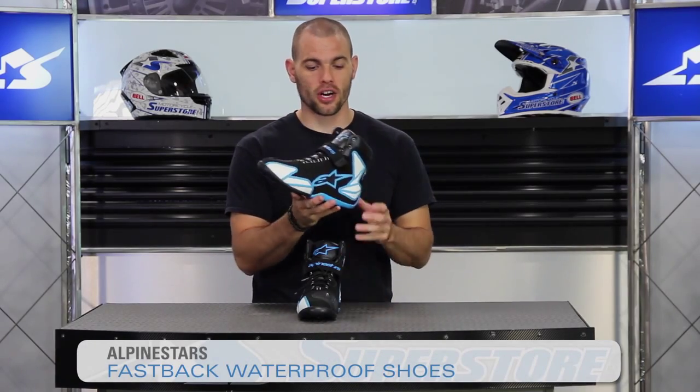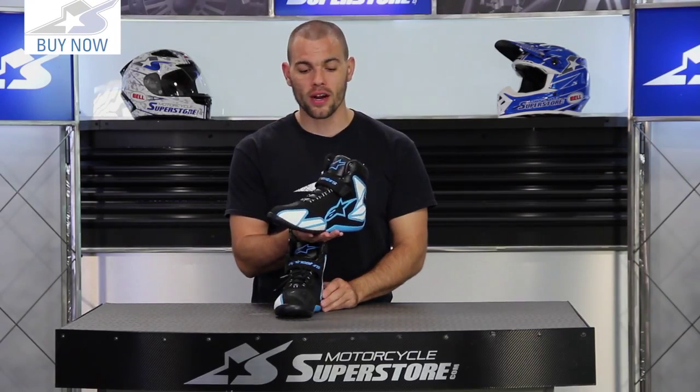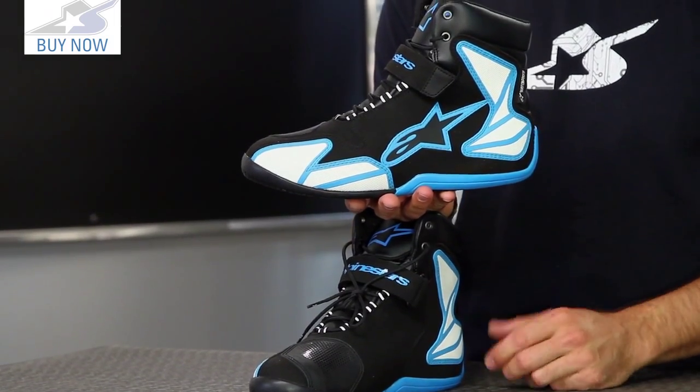I'm JC at Motorcycle Superstore, and this is the Fastback Waterproof Shoe from Alpinestars. It's a unique looking shoe, but what you get here is a CE rated piece of footwear that's going to give you protection on and off the bike.